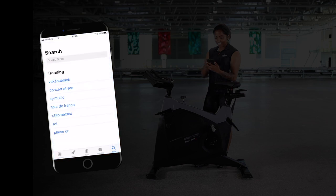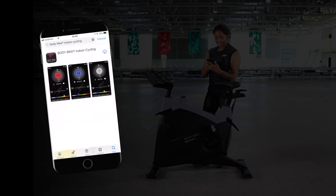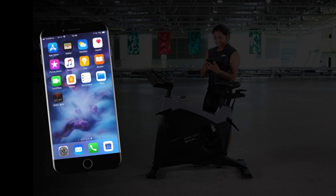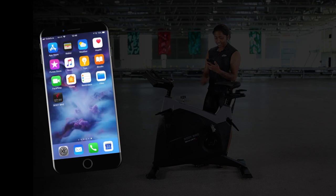To get started, the first thing you have to do is download the BodyBike app on your iPhone. Follow the same procedure if you have an Android phone. Remember to turn on Bluetooth on your phone and start the BodyBike app.